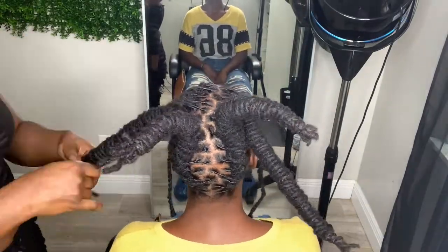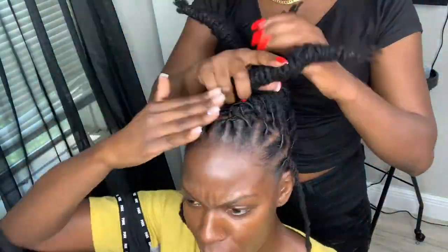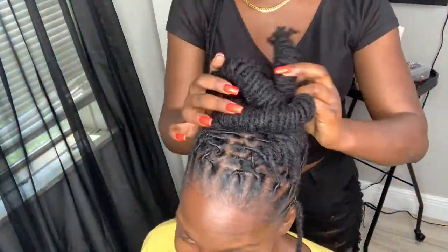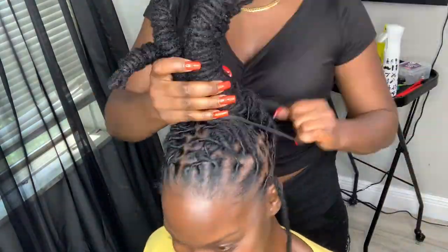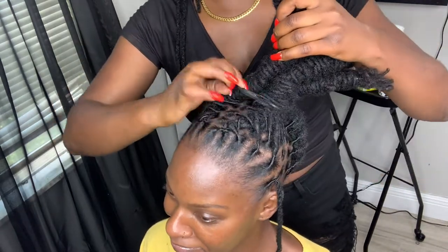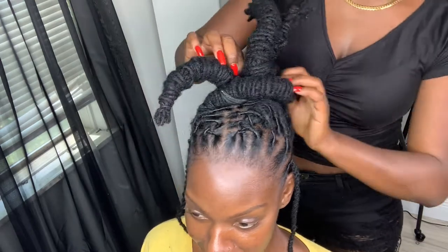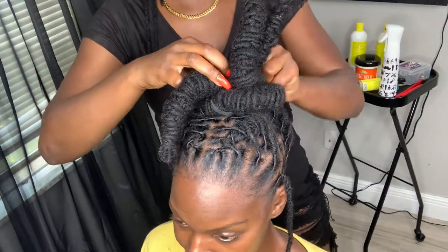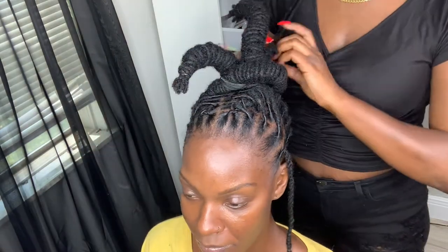Now that all of our barrels are completed, I am going to map out how I'm going to lay the hair for this bun. To help me secure this bun I am going to use my scrunchie, and once I get that tight enough I am going to tuck in each of the barrels into the scrunchie and then pin it down.